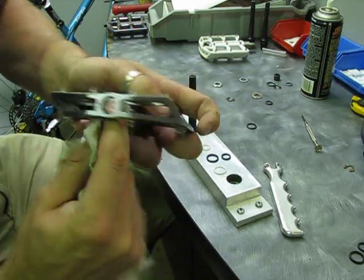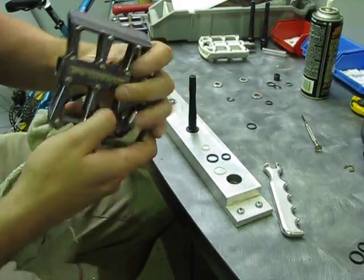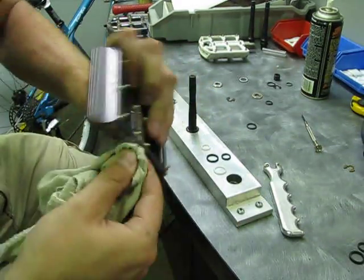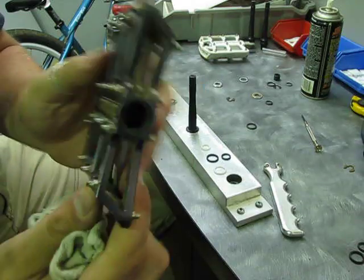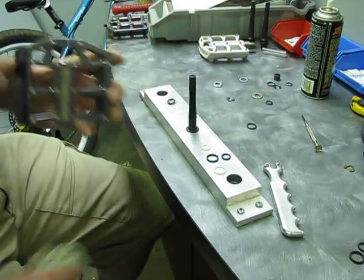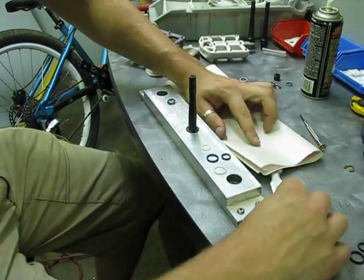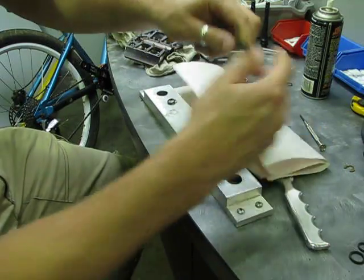All I care about is that the insides are clean, so get all the gunk, grease, and crap that gets stuck in there. Make sure it's clean and inspect your bushings — these ones are 100% fine, we're ready to go.